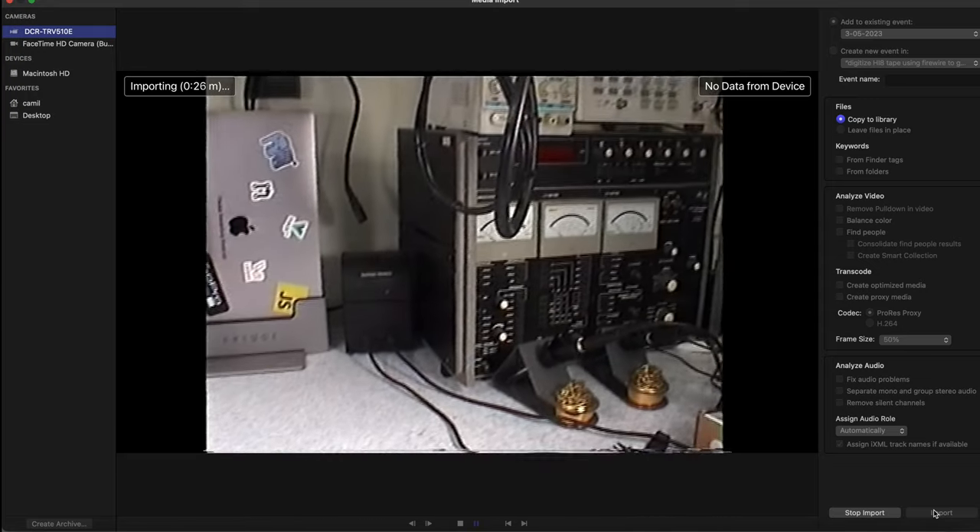As you were able to see, we managed to capture our Hi8 video tape directly into a MacBook Pro using only digital connectors, totally dropping that extra level of conversion. Thank you very much for watching — I hope you find it interesting. See you next time, bye bye!